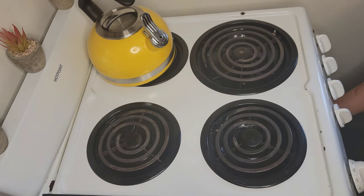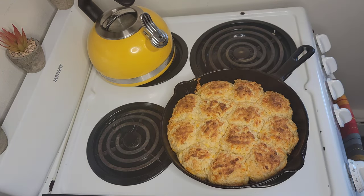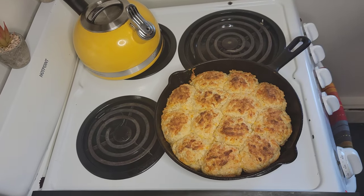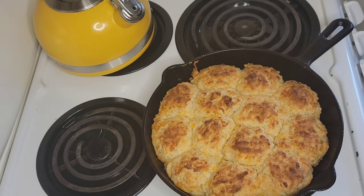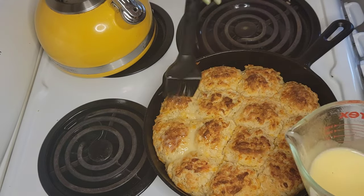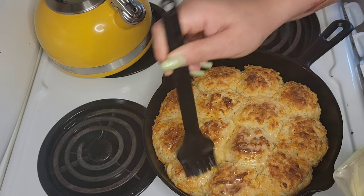If you're making bigger biscuits, do 20 to 25 minutes. And here are my cheddar garlic drop biscuits, guys! My kitchen smells so good — between the garlic and the cheese, they smell delicious. Let me give you a closer look.